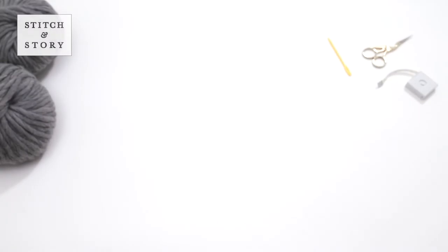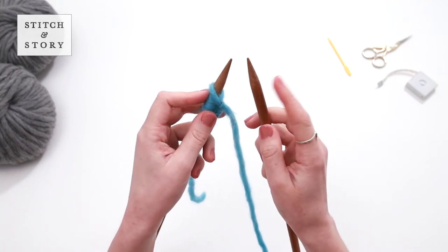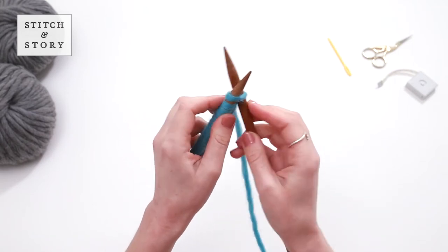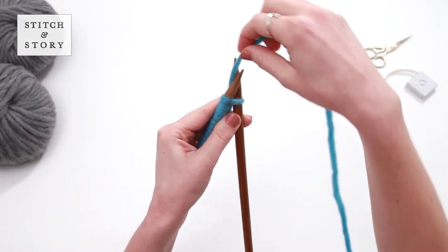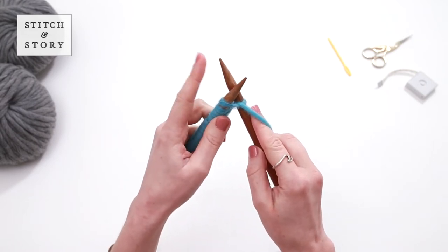Let's start knitting our first row using knit stitch. Hold your empty needle in your right hand and the knitting needle with the cast on stitches in your left hand. Insert the right needle upwards through the front of the first stitch with the yarn behind your needles. Wrap it around the tip of your right needle anti-clockwise.